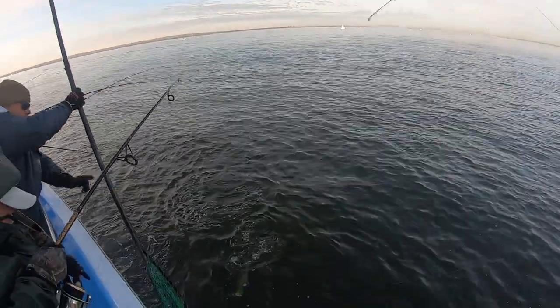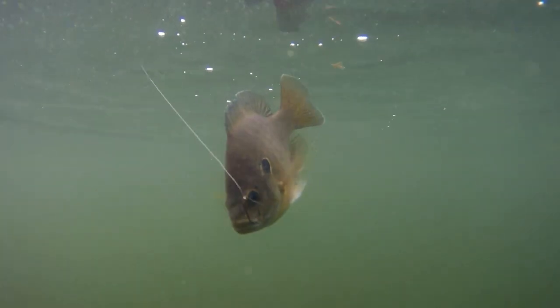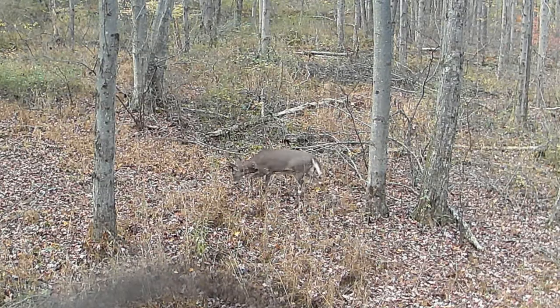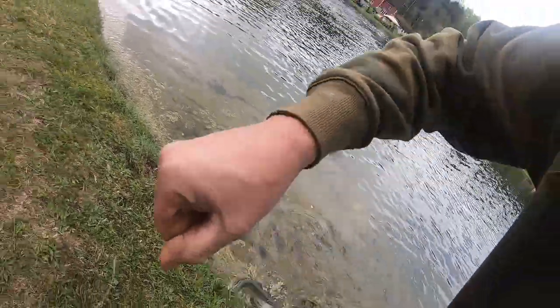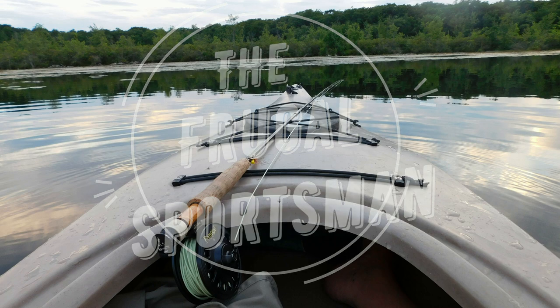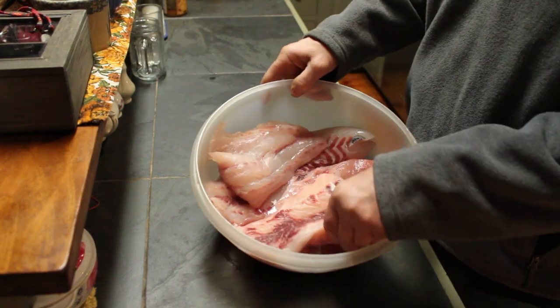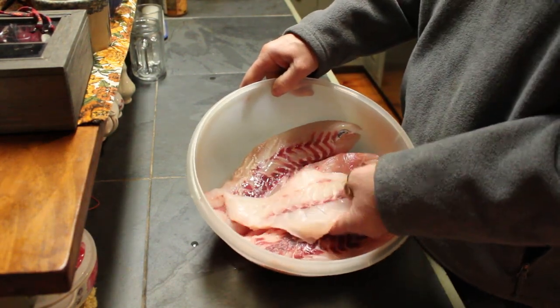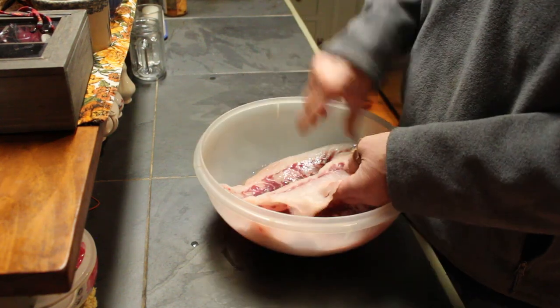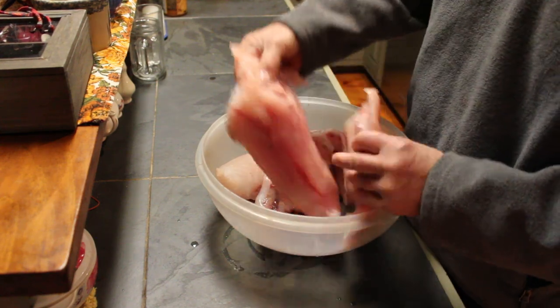My name is Dave and welcome to our channel, The Frugal Sportsman. Here I've got some fresh striped bass fillets — one from a smaller fish and halves from a larger fish.